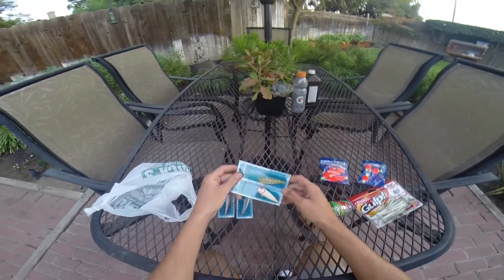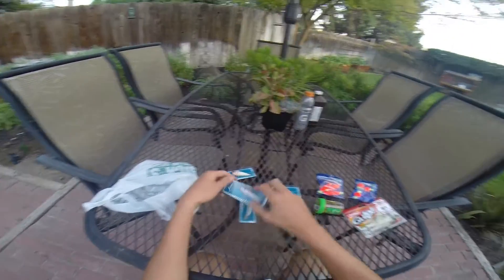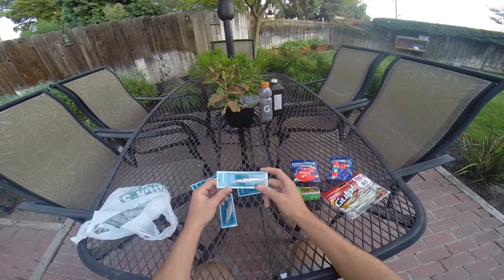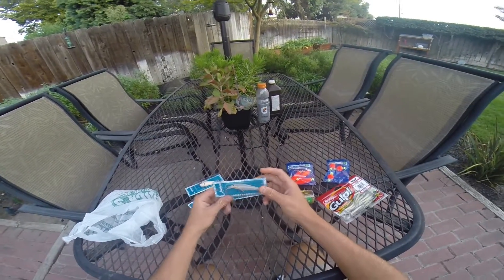All very, very good colors. We have Bone, we have a Frog or Baby Bass color, we have kind of a Sexy Shad color, and then we have a Pearl White kind of Holographic Shad.